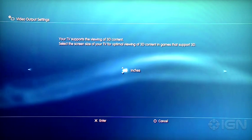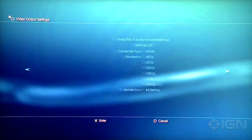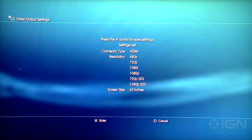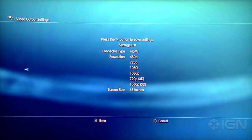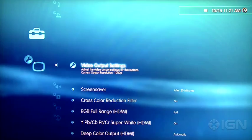So go ahead and confirm the size. It generally is automatically correct, but if not, make sure it's the right size. Then it'll bring you to the confirmation screen, and you just hit Enter. Then you're all set, so you just hit Finish, and then you're back to the menu.